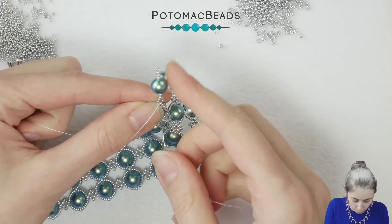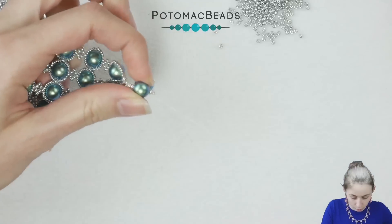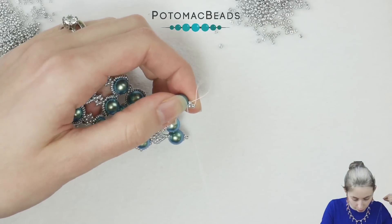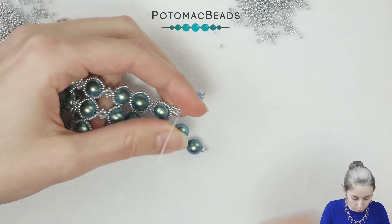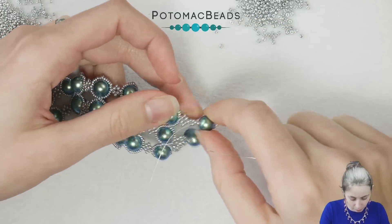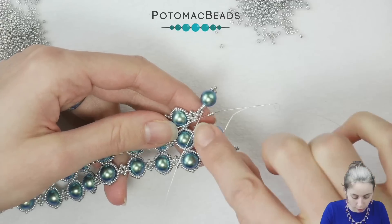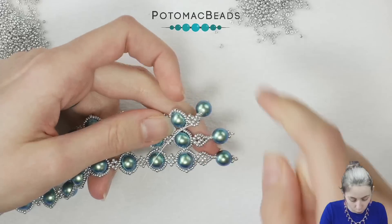Let's go through everything one more time: through the two starting 15-0s, then the 11-0s, the pearl, the three 11-0s at the top — you can use only one, I use three for an embellished touch — go down the pearl, down through the two 15-0s and the two 11-0s, then the two 15-0s. Now don't go through the 11-0 at the top, but instead pick three 15-0s and go to the 11-0 on the side — that will create a better base for the clasp.